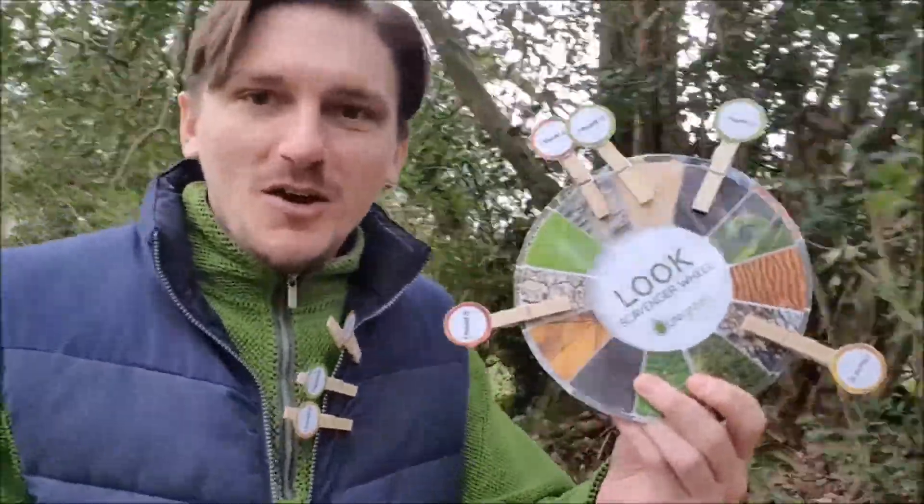Okay, this time, with it being spring, everything's popping out, starting to show itself for the first time. So I'm going to show you exactly how you can do your scavenger hunt using one of these, and I'm going to give you everything you need to do it. Off we go.